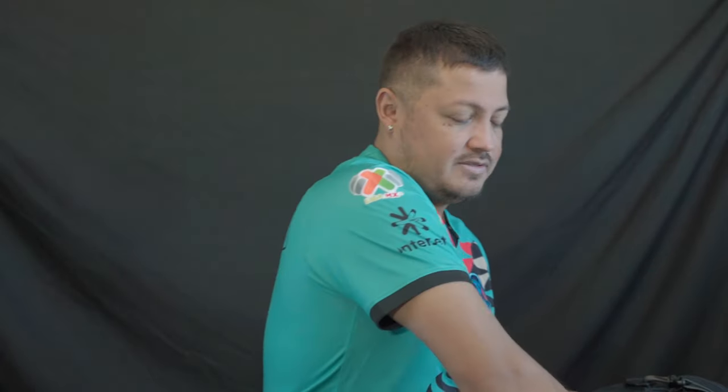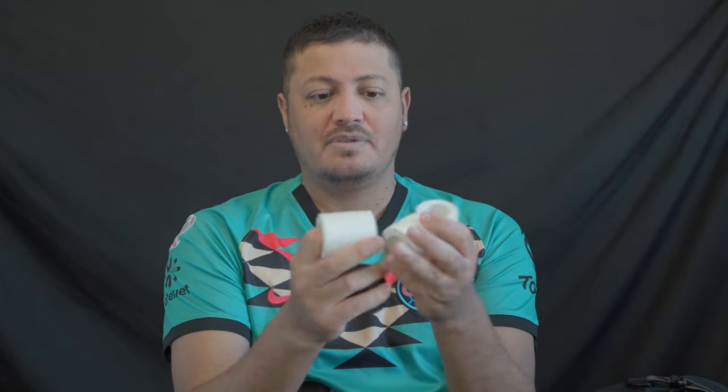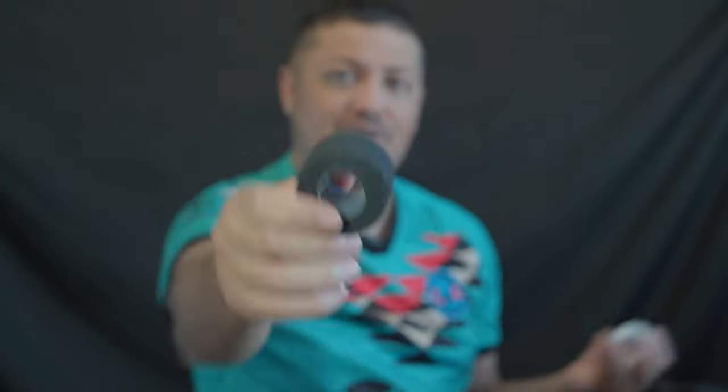To hold the shin guards in place, I just use tape. Here's a little tip: athletic tape at Dollar Tree is a dollar twenty-five and they have white and black. So go to Dollar Tree, get yourself some pretty decent tape on the cheap — you can buy a whole bunch.